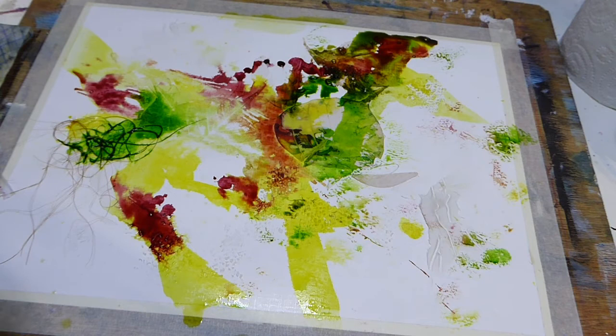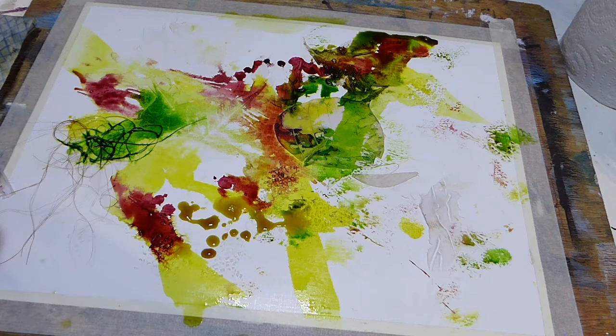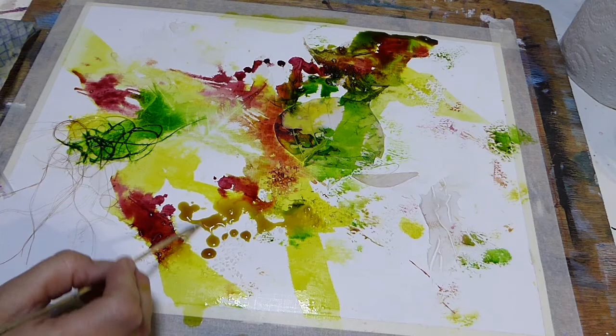Now this colour — just looking at this — this is the natural yellow, so it's a much softer yellow. The first one I put down was a really beautiful, vibrant, intense yellow, and this one is, as the name suggests, a much more natural colour.